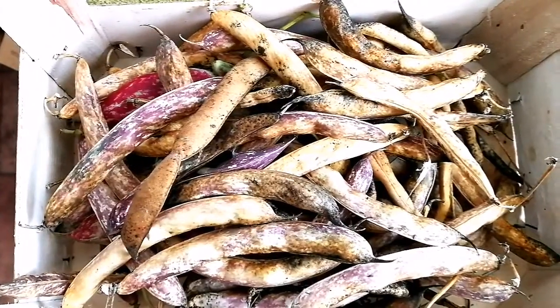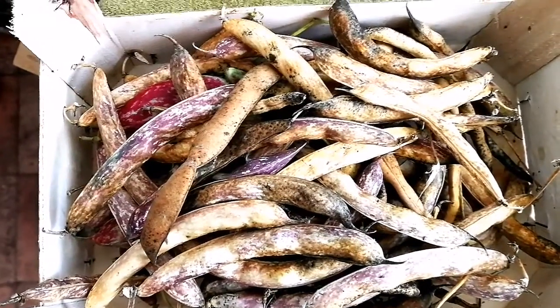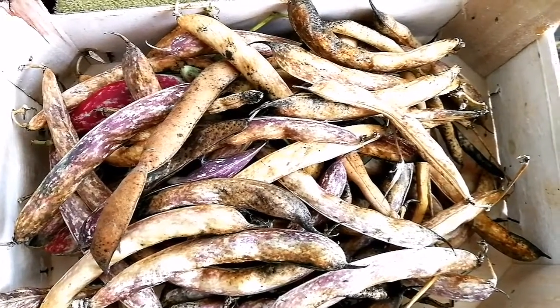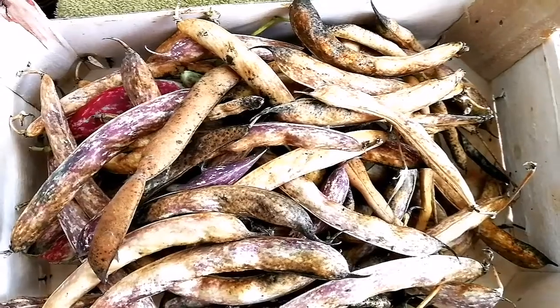I'm using them all now to shell and keep some seeds for next year — the best ones. The rest of them which are wrinkled or small, I will use them for eating.